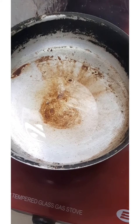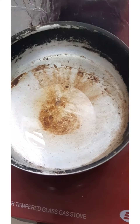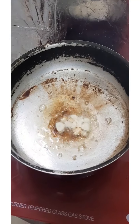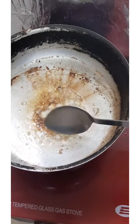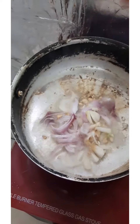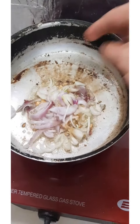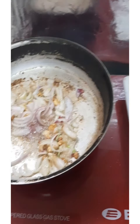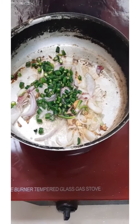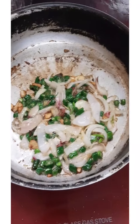Our pan is getting hot. We'll start sautéing. We'll add the garlic first. Now it's golden brown. Next, we add the onion. Then our overload chili — while sautéing, it adds more spiciness. The onion and chili are looking good now.